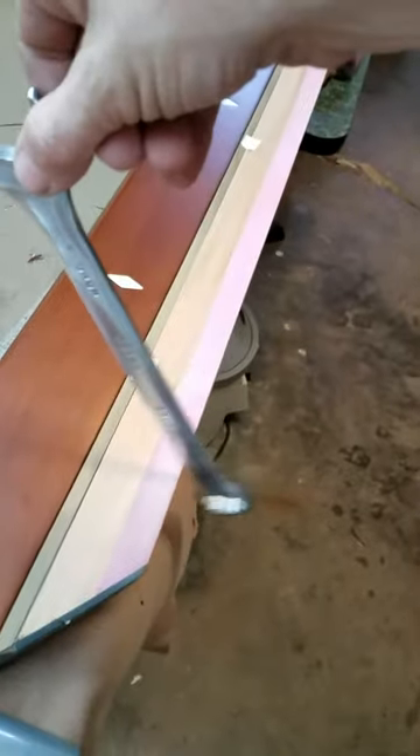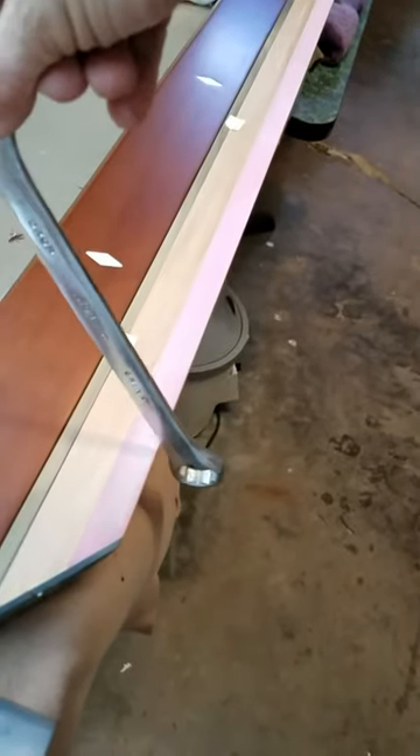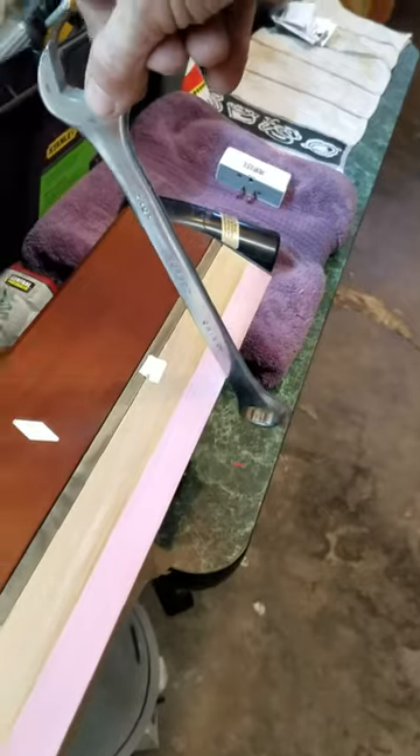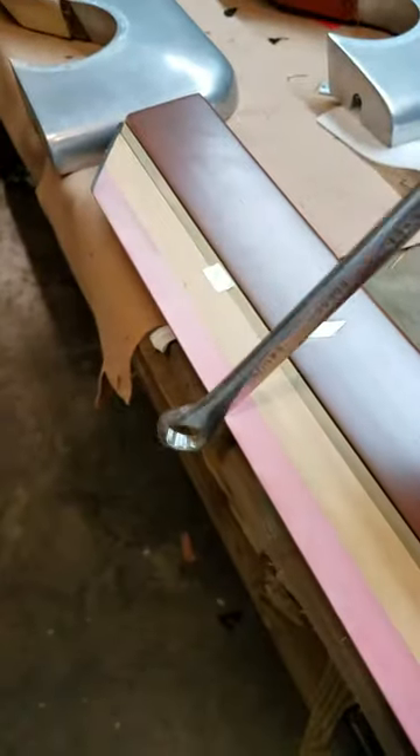Now you bring it down here — you see the difference? That is what your ball should be bouncing on, all the way across — consistent rubber bounce. And these rails are not even tightened down.